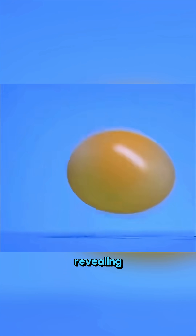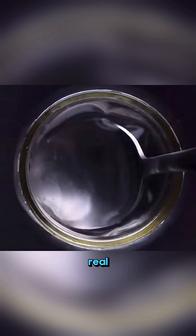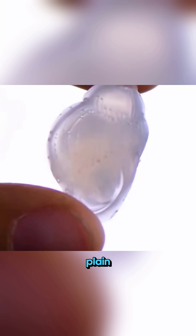And when you soak seashells in vinegar, they turn transparent, revealing the magic of calcium carbonate breakdown. Science isn't about illusions — it's the real magic hidden in plain sight.